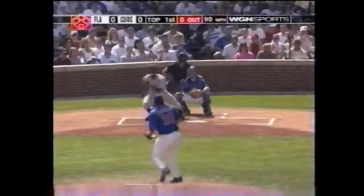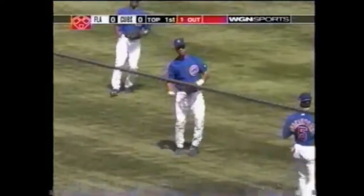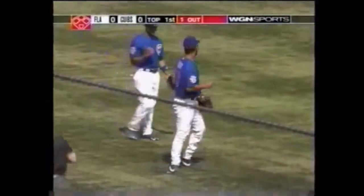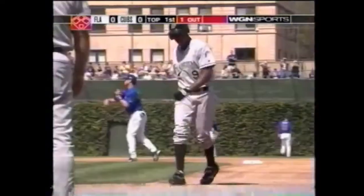You're doing something slap toward left. Alou playing deeply, coming on, diving, trying to hang on — yes, a tumbling grab in left. There's a good way to start Game 3. Pierre robbed of a hit leading off the game.